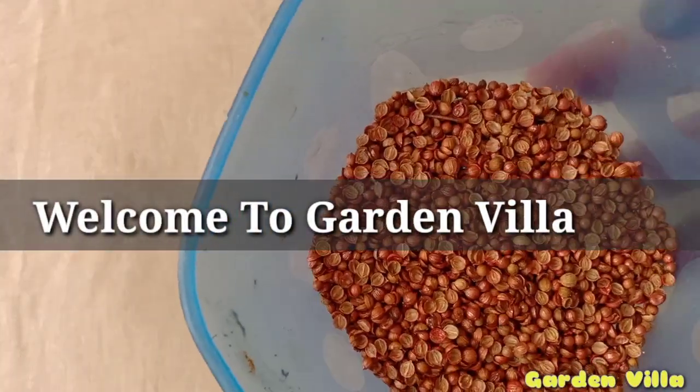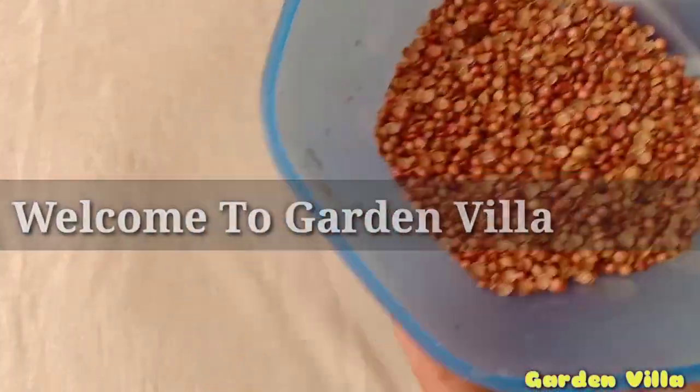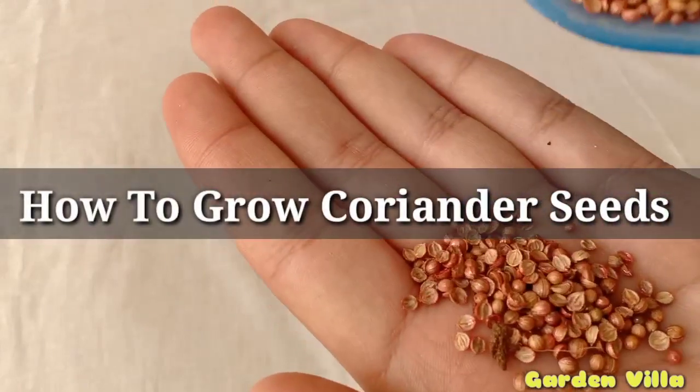Hello viewers, welcome to my channel. Today I am going to show you how you can grow coriander seeds at your home.